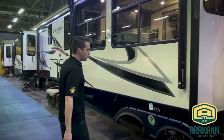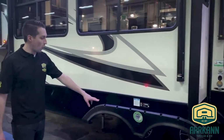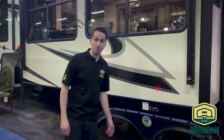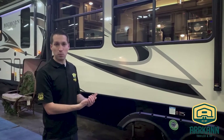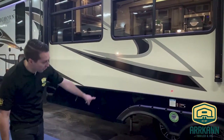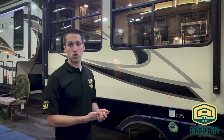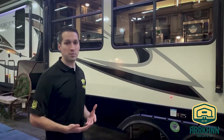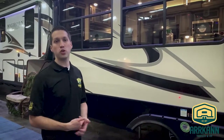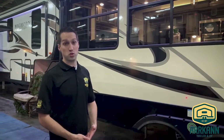Something brand new this year is, in addition to the Dexter axles that Primetime has used for a while, they are putting a tire pressure monitor on both the Crusader and Sanibel line. It's a little module — there's a ring around the tires that helps gauge the pressure as well as the temperature. You keep it with you in the truck and it'll inform you if something's wrong with the tire. You can also buy the caps and put them on your truck to monitor your truck's tire pressure as well.